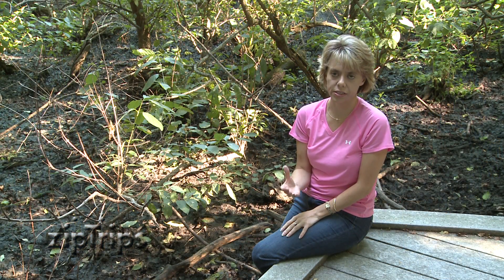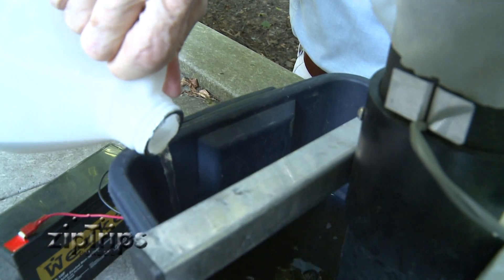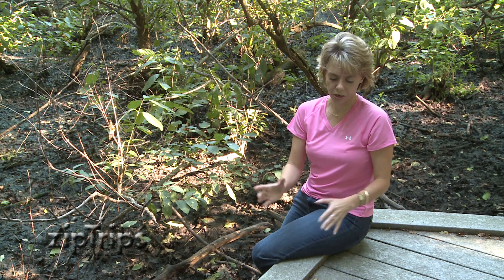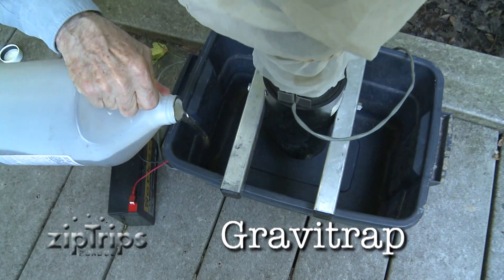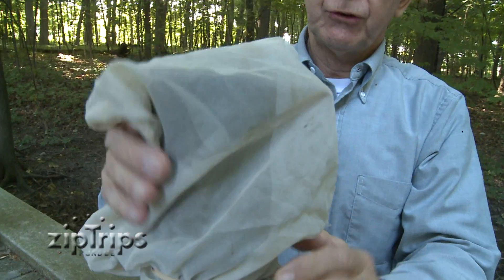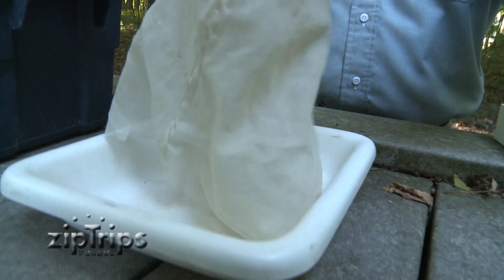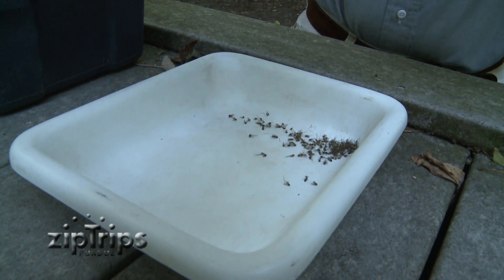The female Culex mosquito that transmits West Nile virus is attracted to smelly standing water — really foul, stinky water. What we were doing there was using something called a Gravitrap. It has smelly water in the bottom of a bucket and then a fan to attract the female mosquitoes up into a net. That's the way we collect the female mosquito, and then we take them back to the lab to identify them and test them for West Nile virus.